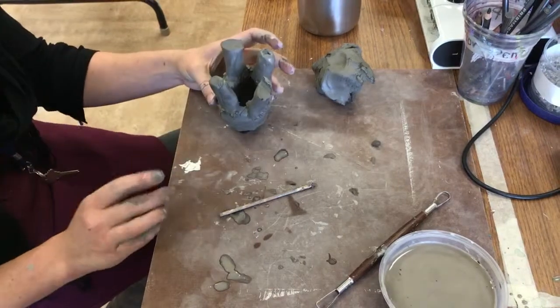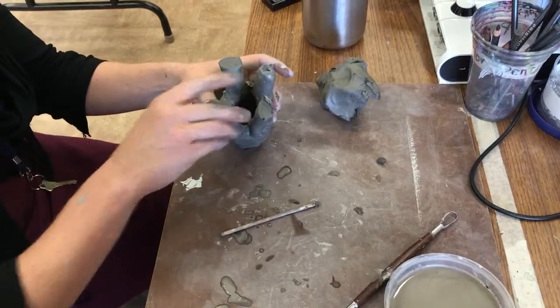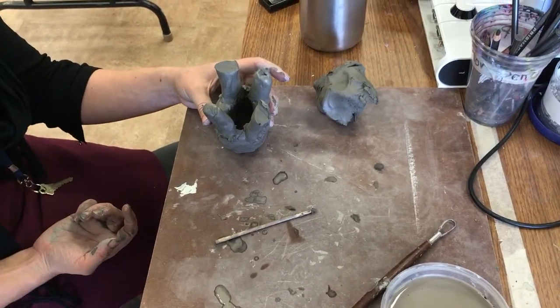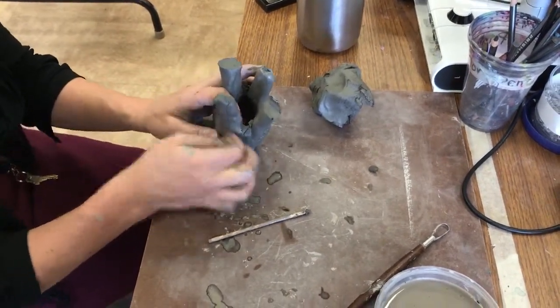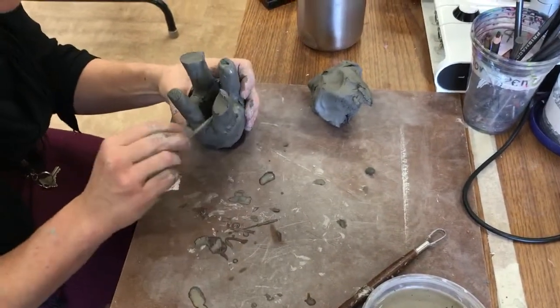Okay, so what do I still need to do? Do you remember? I scored, I put the slip — what do I do last? The last thing you do is seal. So: score, slip, seal. You're going to attach the pieces and then seal it off.